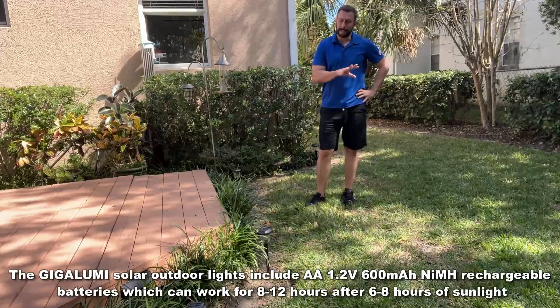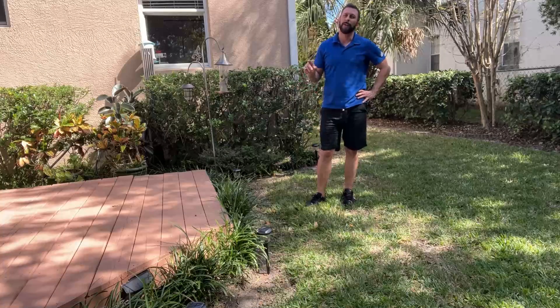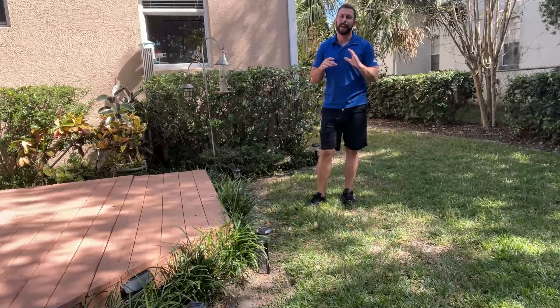So I'm going to go ahead and let these be out for a little bit, get some sun, and they're going to be on tonight.